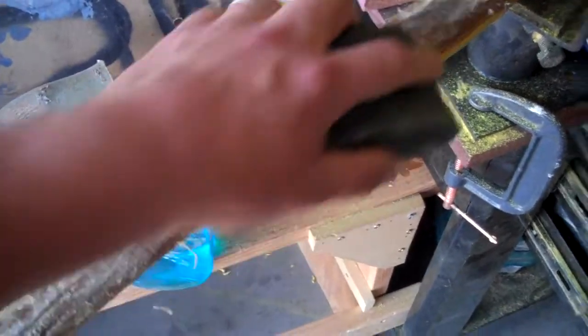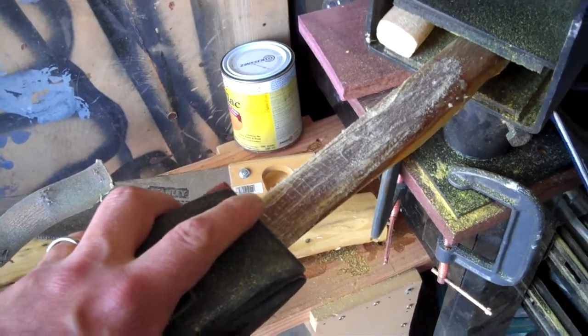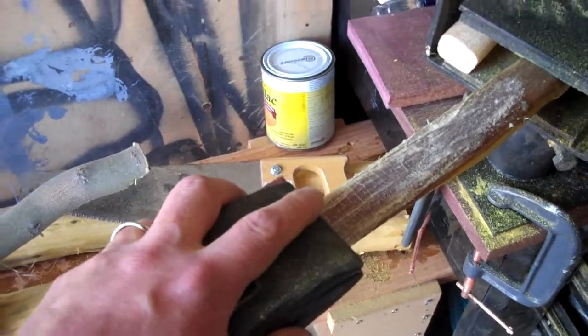I just want to get it sanded down to the point that the skins I'm going to put on it are going to look good. Did I just give away the fact that the special backing I'm doing are going to be some special skins? I did.